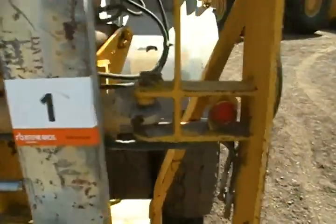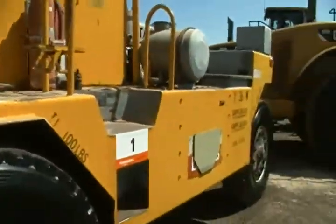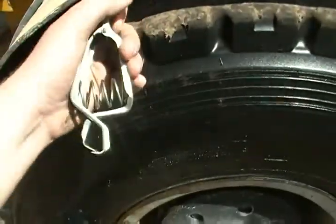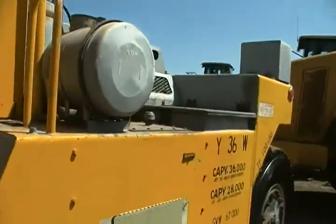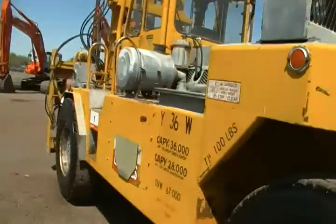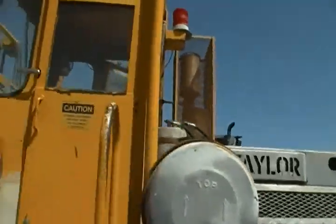So item number one up for auction. Now this had something to do with explosives, so you got a grounding thing here. I have no idea where it came from. It's a pretty cool looking machine — it's huge. I think this is probably somewhere in the 30,000 pound capacity range.